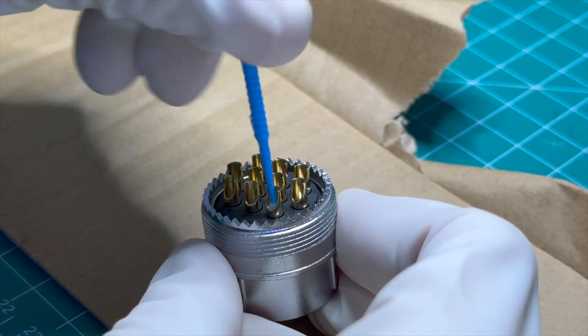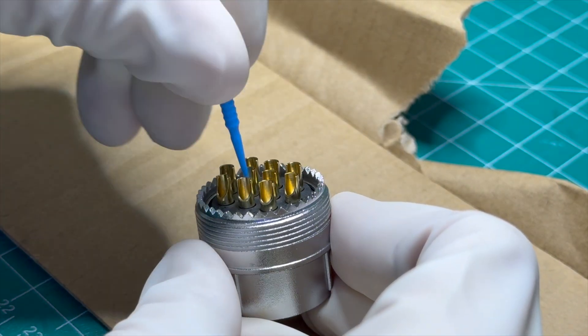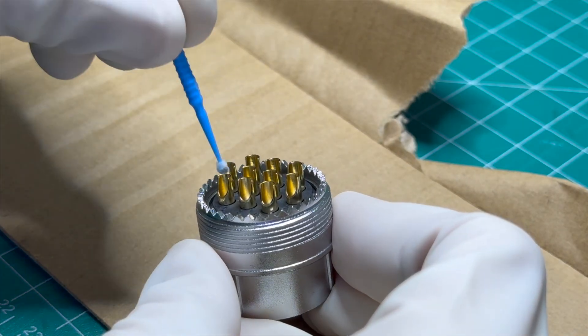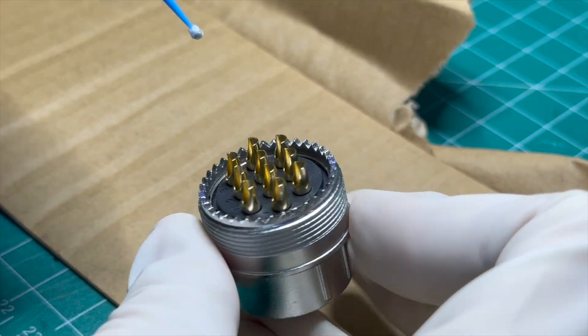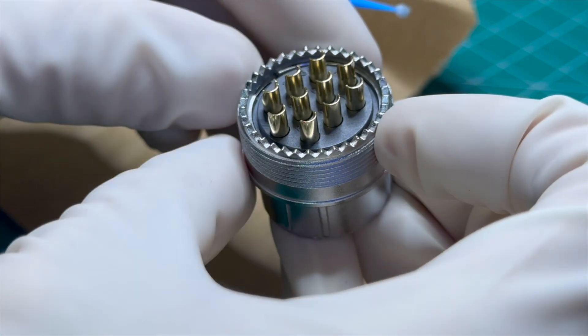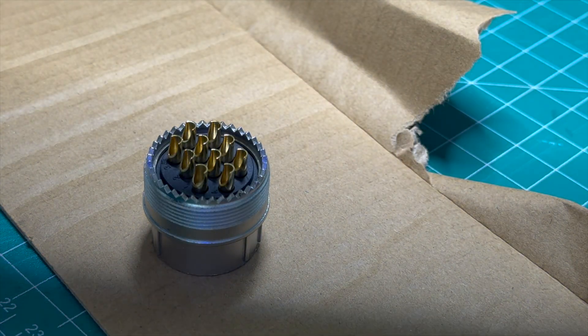Here what you're seeing is the disassembled end of the bulkhead connector that attaches to the cable. What I'm doing right now is adding a very small amount of flux using a micro-applicator to the solder pans that will accept the wires. This is to help the solder flow down into these pans, leaving them tinned and ready to accept a wire.